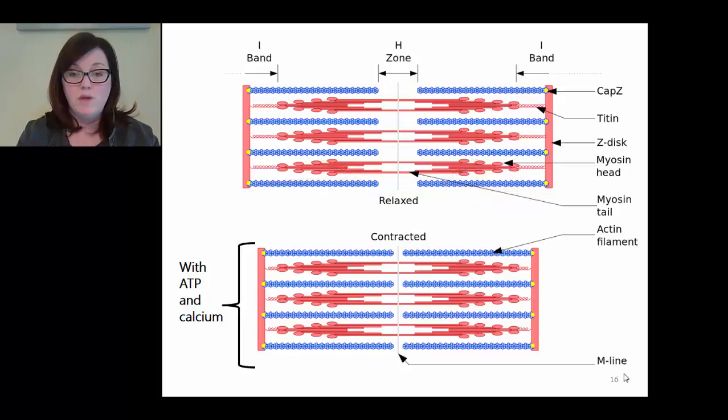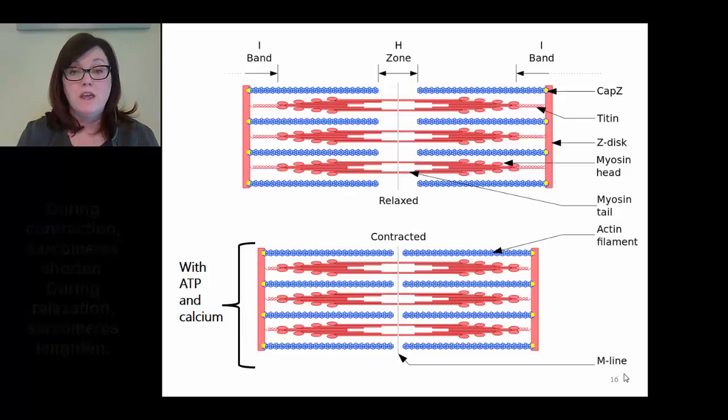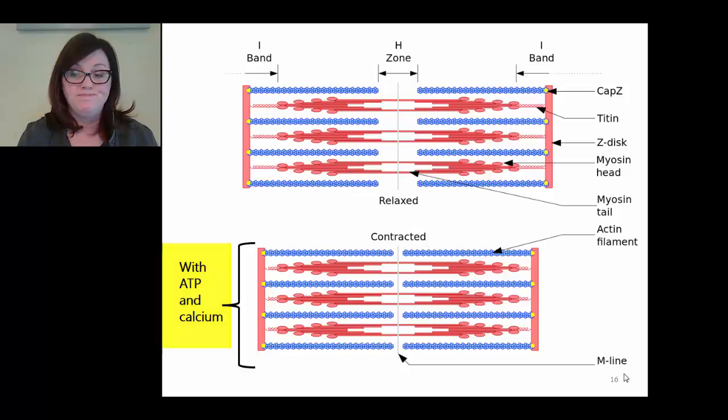Looking at a contracted sarcomere: notice that the thick filament doesn't change its position within the sarcomere. The myosin heads pull on the thin filament, but the thick filament overall stays put. What has changed position is the thin filament - the Z-discs have moved closer to one another, closer to the center of the sarcomere, because the thin filaments have slid closer to the center. The H zone, the area of no overlap at the center, is very small in the contracted sarcomere. The contraction process cannot happen without ATP and without calcium.